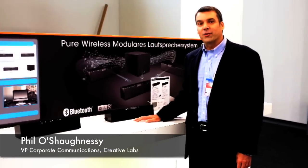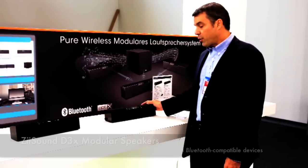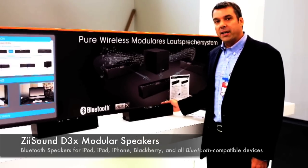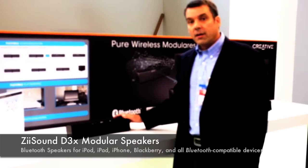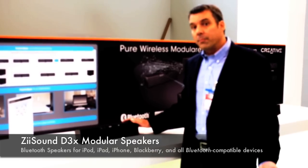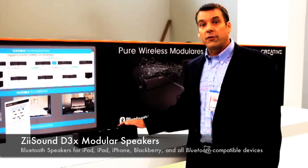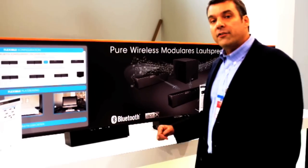Hi, welcome to IFA 2011 in Berlin. I'm here with the Creative Pure Wireless ZSound D3X modular speaker. This works terrific as a Bluetooth speaker for your iPod, iPad, iPhone, but also your Blackberry or any Android phone that uses Bluetooth. It connects very easily and gives you really terrific sound.